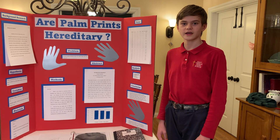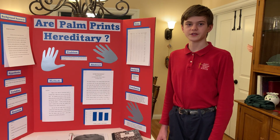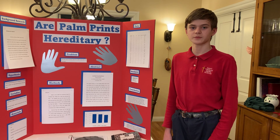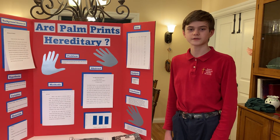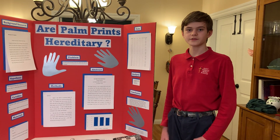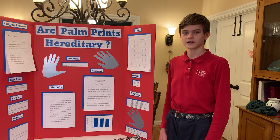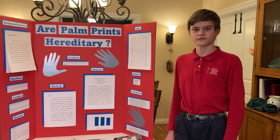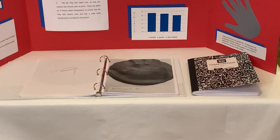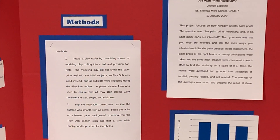Then I flipped it over so that I could have a flat surface without any marks in it for the palm prints. I had the participant place their right palm in the center of the tablet and press down firmly for five to ten seconds to ensure a solid print. After making sure the print was visible, I assigned the participant a random number and wrote the number on one side of a note card and their name on the back. Then I took a picture in Silvertone because that showed the lines most clearly after experimenting with multiple different camera modes.